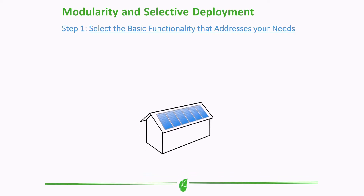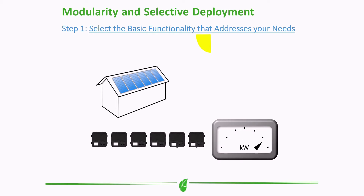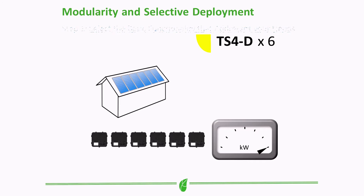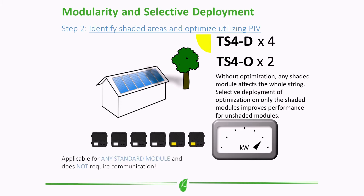This approach increased the system's total power output while minimizing overall system costs. Not only could an installer selectively deploy optimizers in the field, but now they were able to do it on the fly. If you had one or two modules that were shaded, all the installer had to do was go back to the van, grab a couple of TS4 lids, and put them underneath those two panels — no need for any other components.